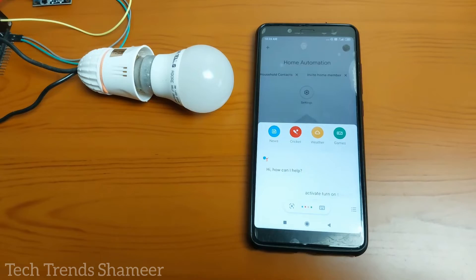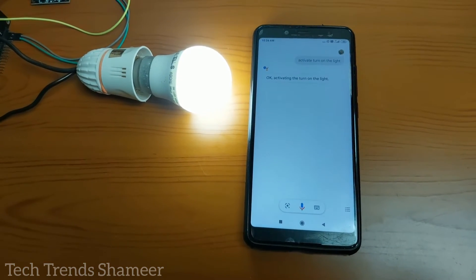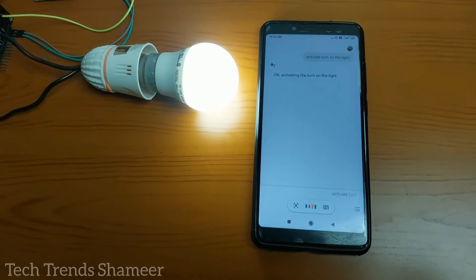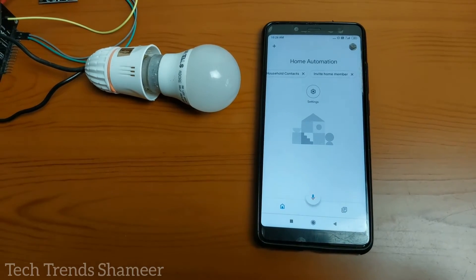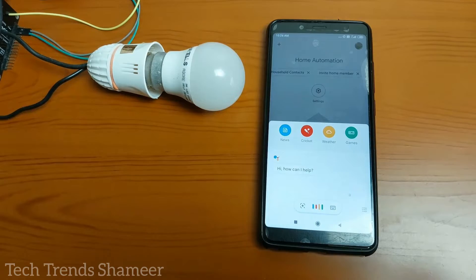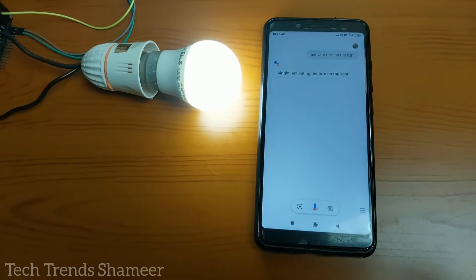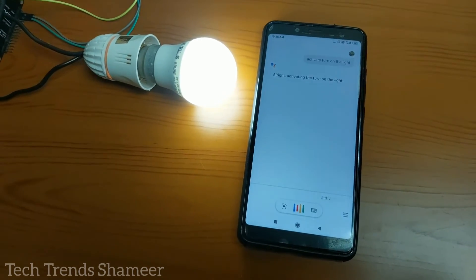Activate turn on the light. Activate turn off the light.